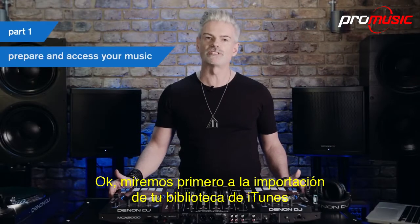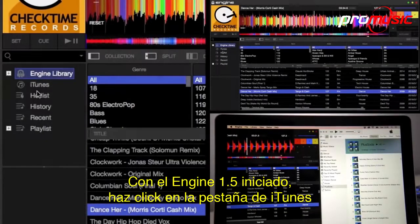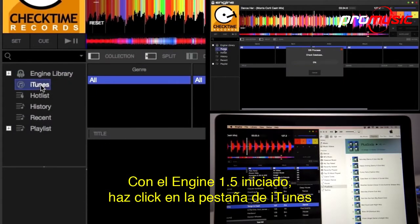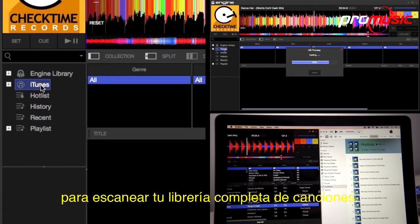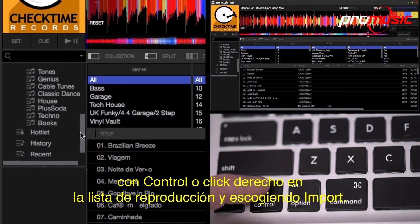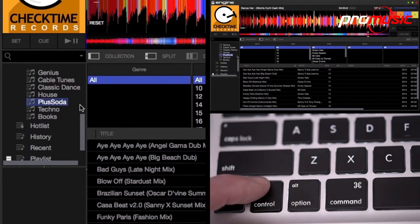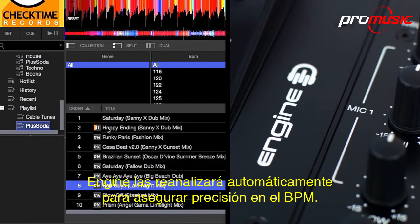Let's first look at importing your iTunes library and those all-important playlists into Engine. With Engine 1.5 launched, click on the iTunes tab to scan your full library of songs. iTunes playlists are easily imported into Engine by Ctrl or right-clicking on a playlist and choosing Import. Engine will automatically reanalyse your files to ensure BPM accuracy.